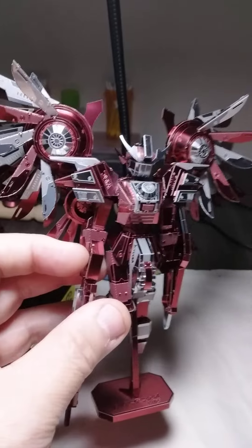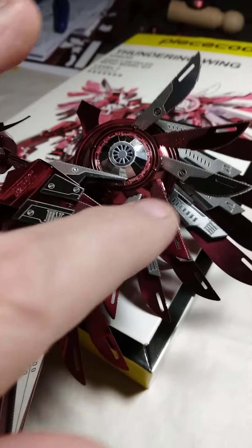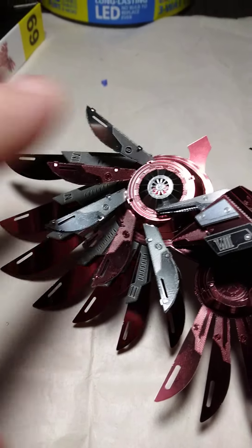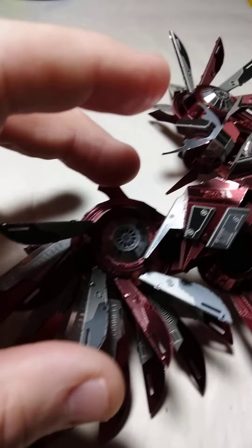Now I noticed when doing this model — when you put these wings on, the instructions tell you to put everything on first and then put on these little silver pieces. I advise you, if you're gonna buy this model, before you put on the whole wing assembly, put on these little silver pieces first, and then attach the wings with the fans. It does make it a little easier to put these little silver pieces on first, because if you do it like the directions say, it's kind of hard to put on these little silver pieces around the wings. Put these little pieces on first and then put the wing assembly together.